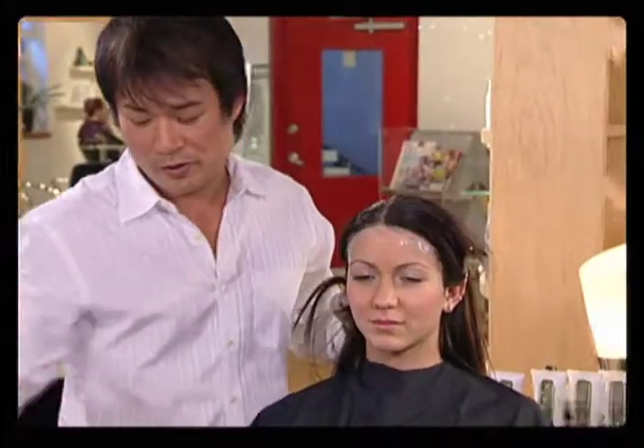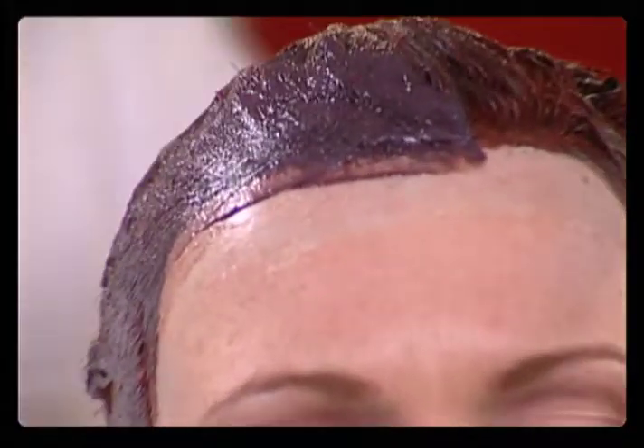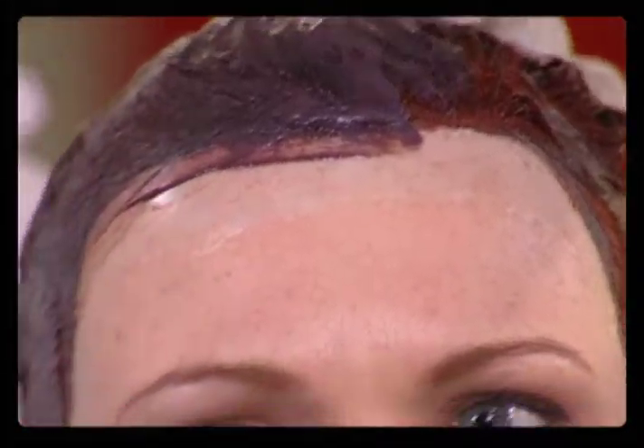Apply the color around the hairline. Kelly is our redhead model. Red color penetrates right through the skin a lot faster than any other color, and it's the hardest one to get off. So we're going to show you how Dye Blocks performs.